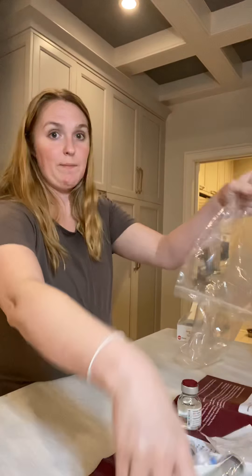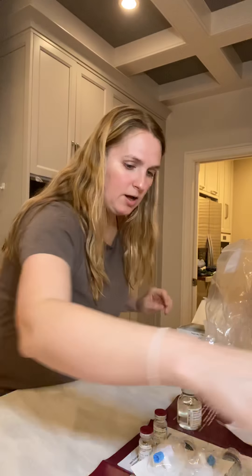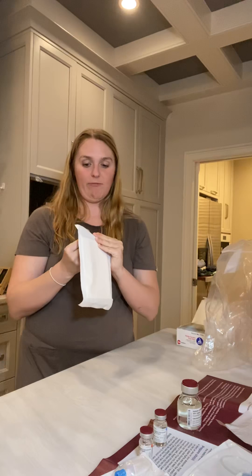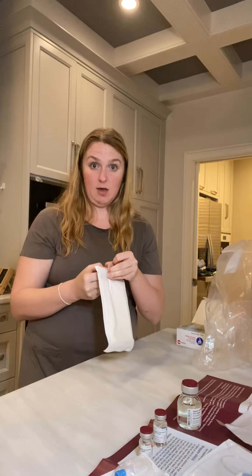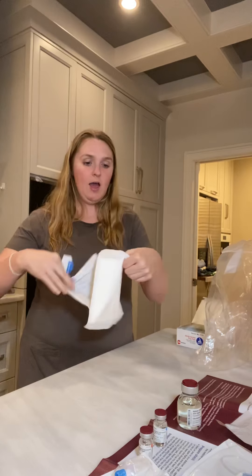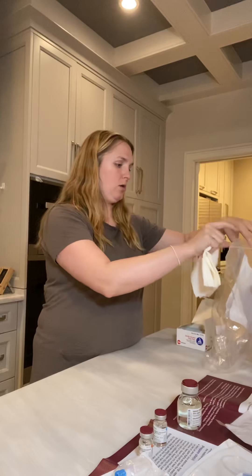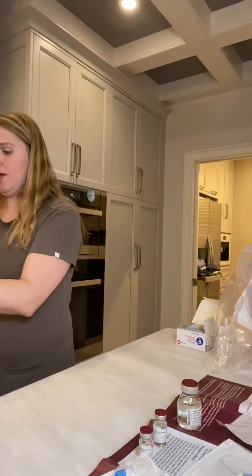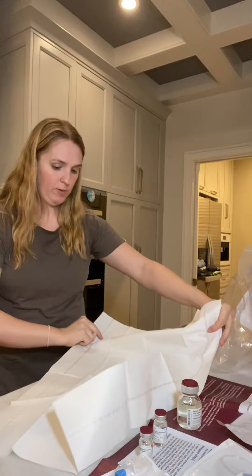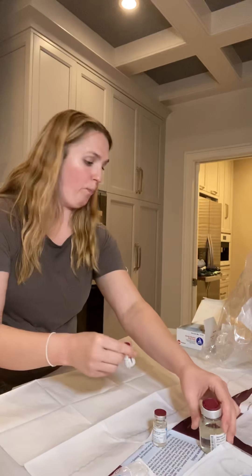Dump everything out onto the pad and I'll show it to you as I get to it. The first thing you want to open is your sterile pad. Everything that is going to touch my body will first go onto this sterile pad. I don't actually open anything anywhere except directly onto this pad because it has no germs, no bacteria — nothing. The only things that could get on it are what's on my hands, which I've already washed.